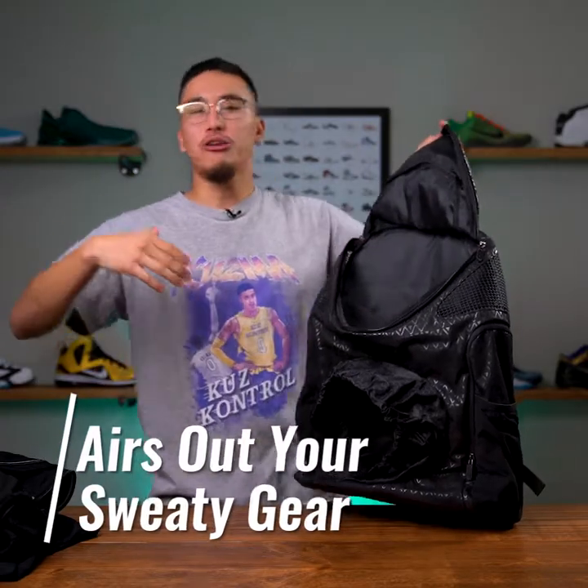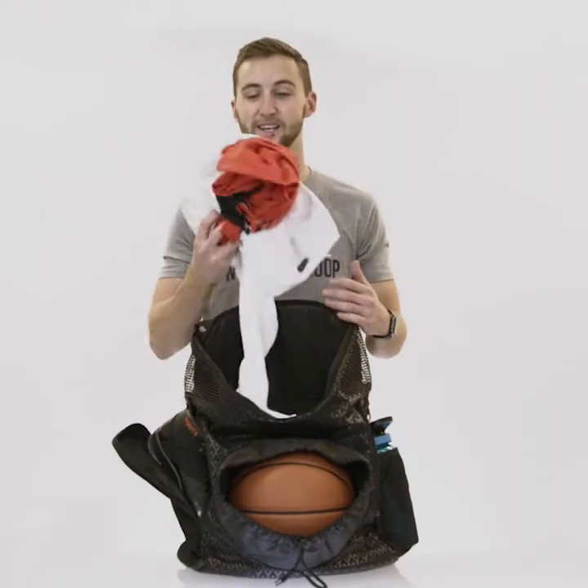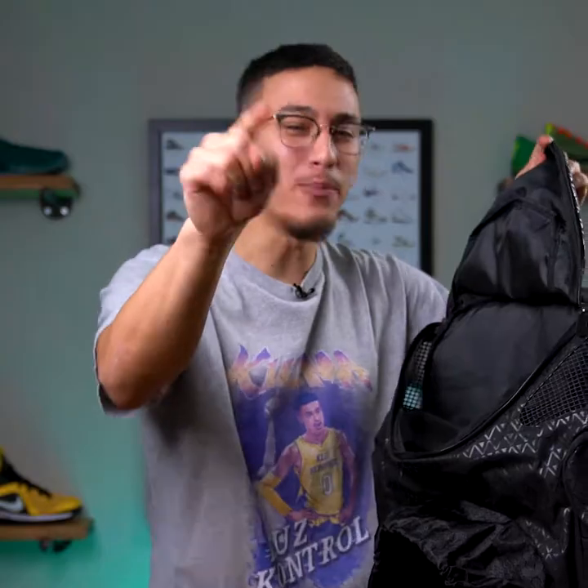When you're done playing ball, you have all this sweaty gear. You smell, you're stinky, you're smelly. Don't lie — you smell when you play ball too.